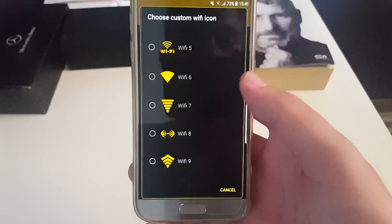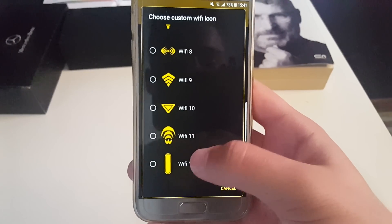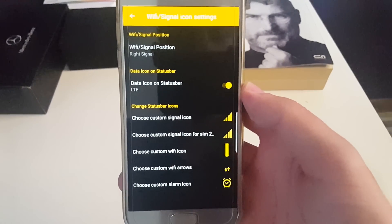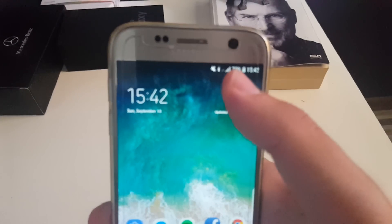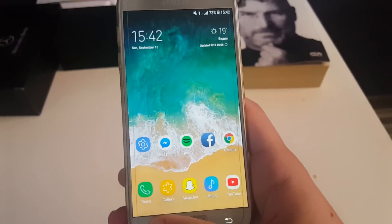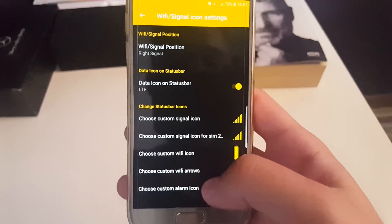For example you can see the Wi-Fi icon options. I'm going to change it to this one, because the system UI is restarting pretty fast. Now let's take a look — you can see how my Wi-Fi icon looks now, which is something really cool you can change.